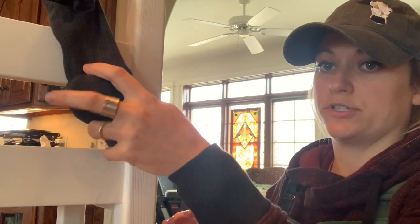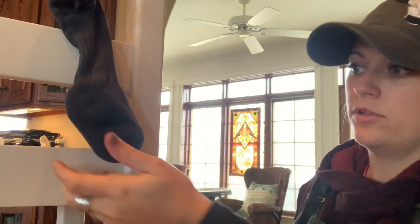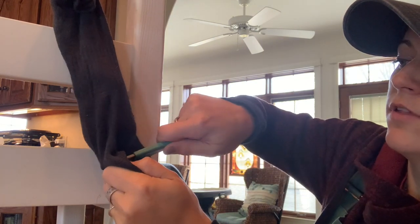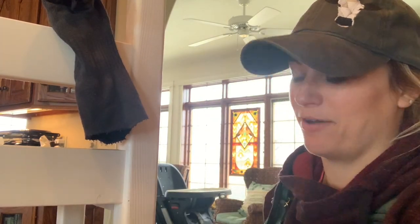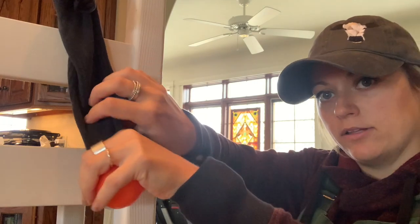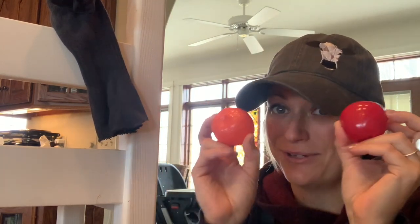For surgical castration, there are two options. Before you cut, make sure you've got two testicles — one, two. The first procedure is you take a scalpel and cut off the bottom one third of the scrotum. You'll see two testicles come out. Then break down the ligament, pull those vessels, and pull out both testicles. Why I like this procedure is because you can never miss one — you always have two and you always make sure you have two.